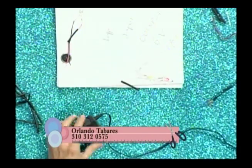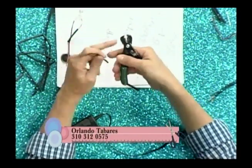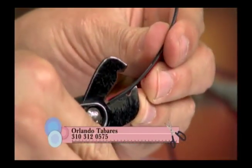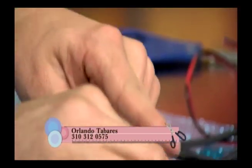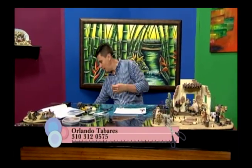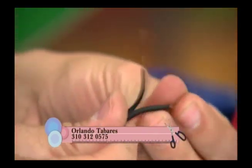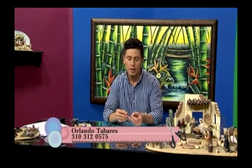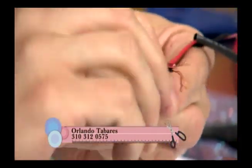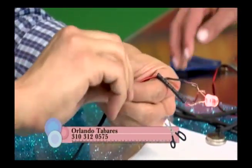Por ejemplo, este es de 12 y este es de 6. Con el pelacables les voy a mostrar cómo se pela el cable. Pueden utilizar un pelacables, y si no lo tienen, también pueden quemarlo con cuidado. Con este se corta también la cabecita al cargador del celular. Este es de 6 voltios. Los 6 voltios no nos hacen daño porque el convertidor está convirtiendo los 110 que entran en nuestra casa a solo 6 voltios.